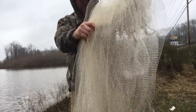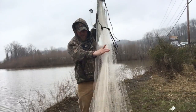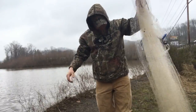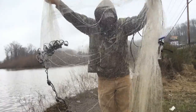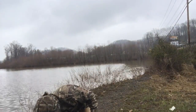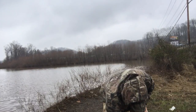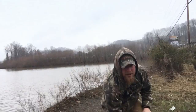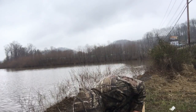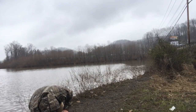That's what we're after. I usually keep the ones about this size — any bigger than that, I keep these little guys. Let those bigger ones grow so you can come back next year and catch them when they're big.